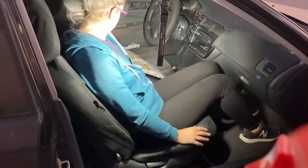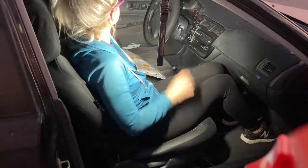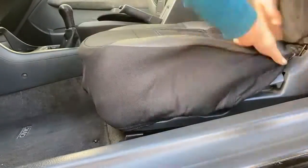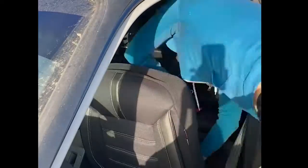I sat in it to make sure everything felt even and where it belonged. Round two — hopefully this side goes a little bit faster because now I'm a professional. The only difference to note on the driver's side was that underneath the seat there were actually fewer places to put the hooks for the elastics.